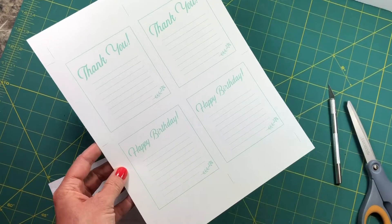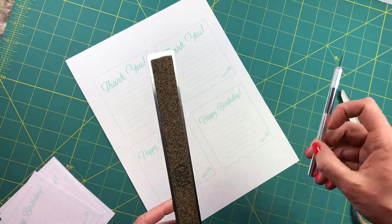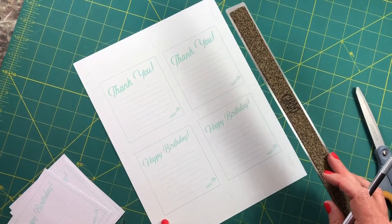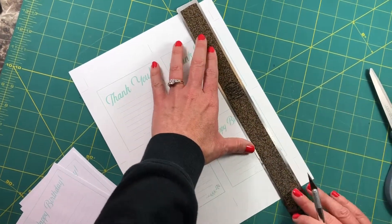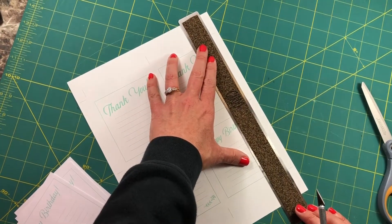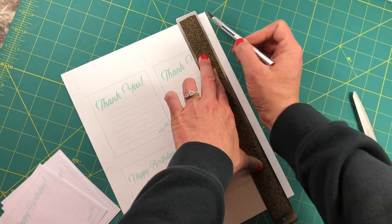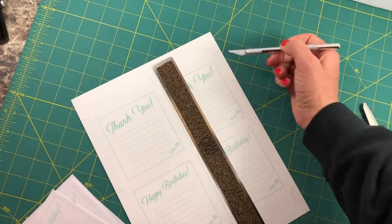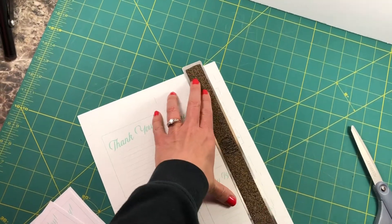To cut them out, all you need is a straight edge and a blade. We're gonna do the vertical lines first. Put your straight edge on the inside of the artwork and line them up with the lines, then cut from line to line. You're not going to go from the outside of the paper to the outside, because you want these guides to still be around for you to use.